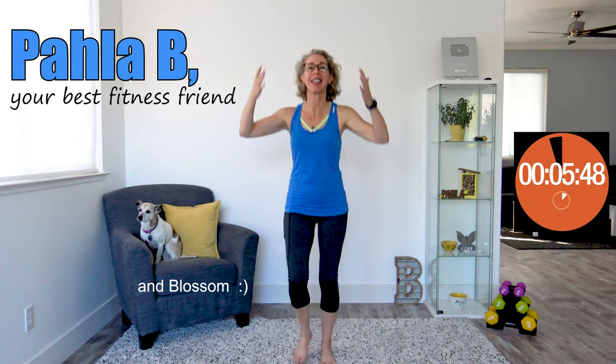Let's cool it down, killer bees. What a great workout you had. And now let's bring your heart rate down nice and gently. We're gonna get started with a nice overhead step out and reach. So step out and reach overhead and back to center. Step out and reach overhead.